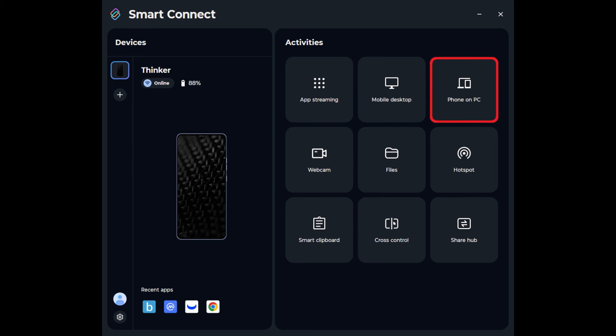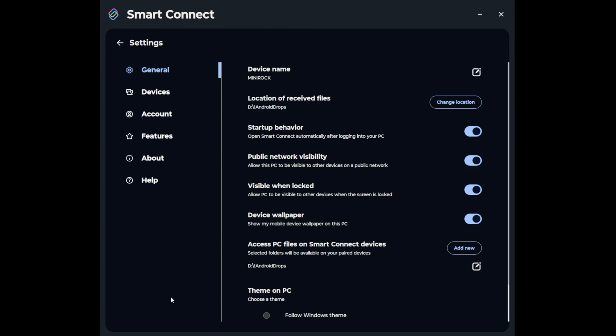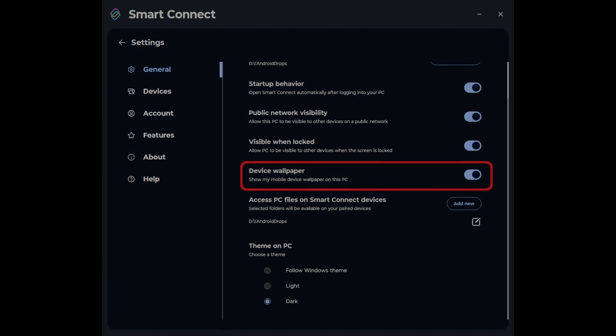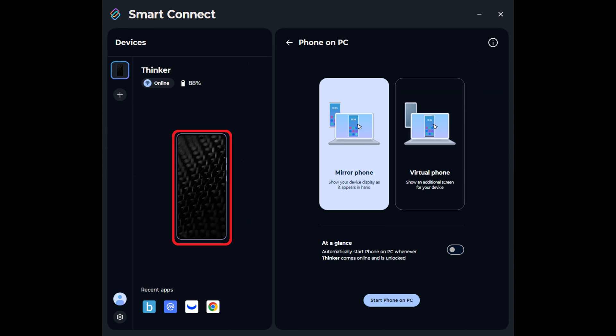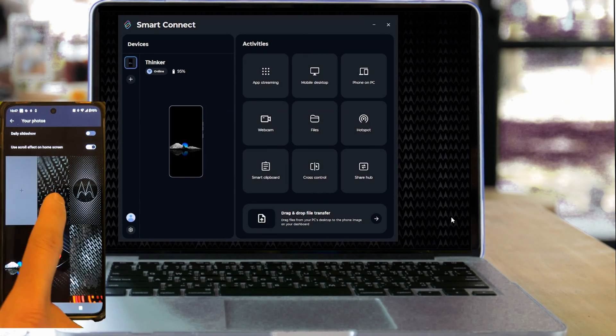The screen share feature has been renamed to Phone on PC and gives you the option to automatically start this activity whenever two devices see each other on the network and your phone is unlocked. There's also now a switchable dark theme, and you have the option to sync your phone's actual wallpaper to display on your represented device in the Smart Connect app — it even updates in real time. Kind of a cool gimmick.